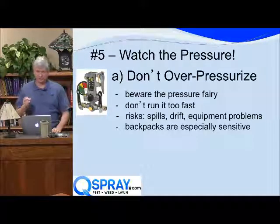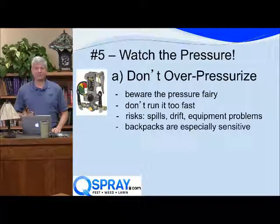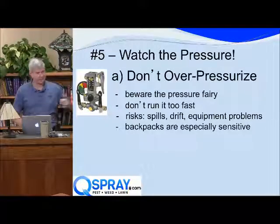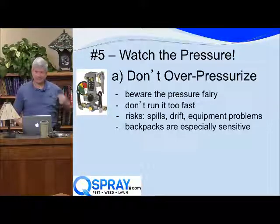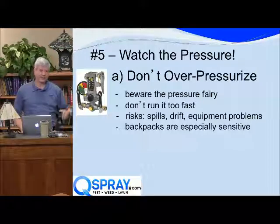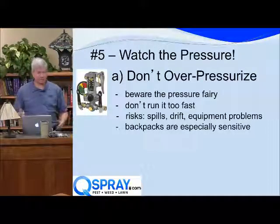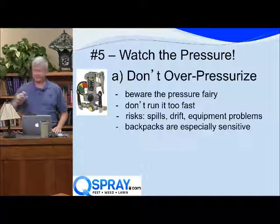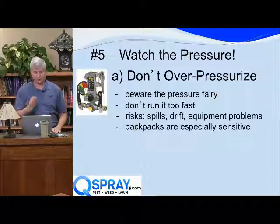We also see overpressurizing with backpacks and B&Gs. What happens is a technician is using their backpack, pumping it up, and it doesn't spray, so they keep pumping it. If you know it takes 10 pumps to pressurize your backpack and you've pumped it 10, 11, 12 times and it's still not spraying, don't keep pumping it — you're going to break it. We see it all the time where instead of a $5 repair, they end up with a complete rebuild because they broke something. So don't overpressurize it.